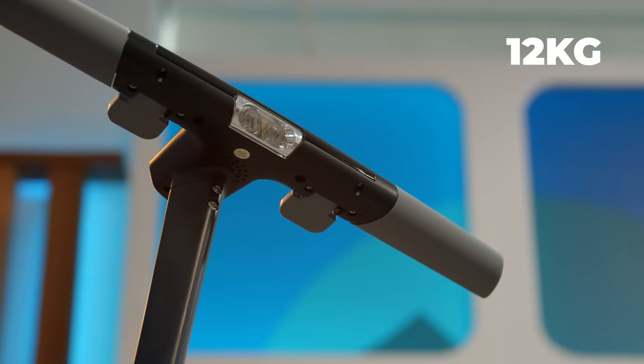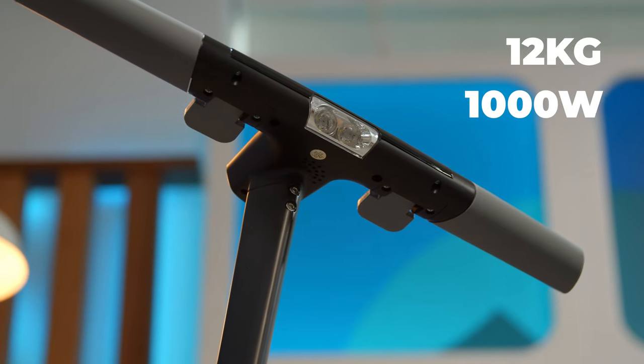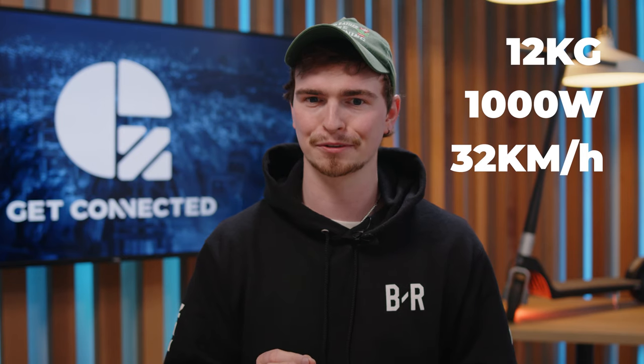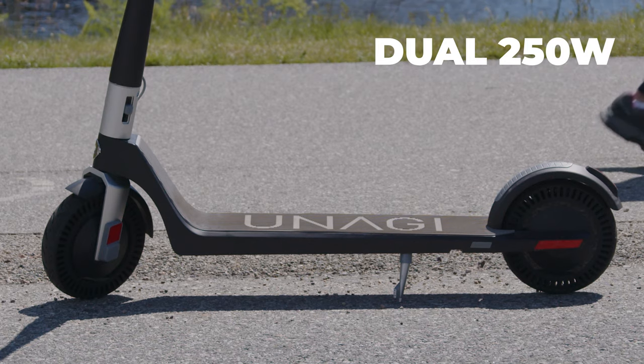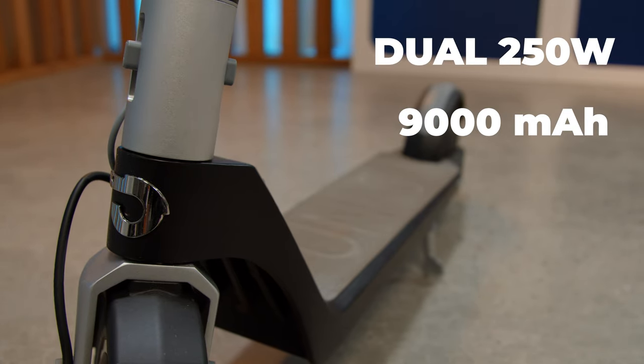Let's talk about specs. The scooter comes in at around 12 kilograms, has a thousand watt max power as well as a 32 kilometer max speed, which is frighteningly fast for a scooter. It has dual 250 watt motors as well as a 9000 milliamp hour battery, which might not sound like much, but I'll talk to that later.